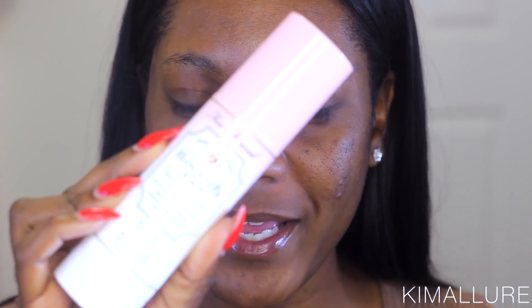Let's start off with prepping our face. This is the Too Faced Hangover 3-in-1 Replenishing Primer and Setting Spray. I'm going to just spray this all over my face. I love this stuff now, so I use it before and after I apply my makeup.